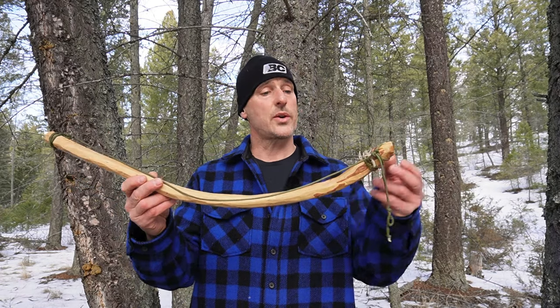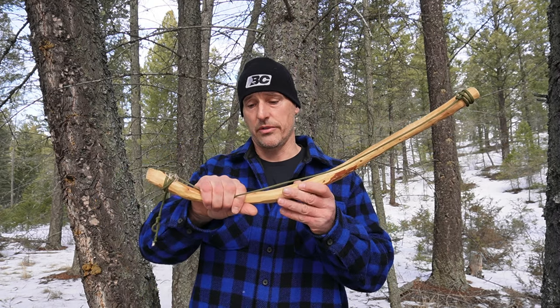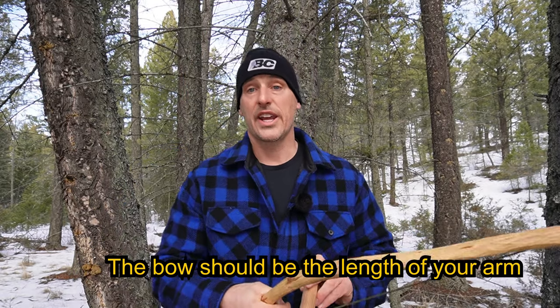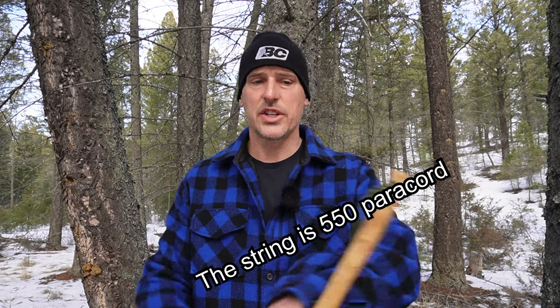This is the bow. Notice how it has a slight bend in it. This is to allow you to tighten and loosen the amount of pressure that you have on the spindle. You'll also notice that there's a notch on each end of my bow. This is simply to allow me to adjust my string really easily and quickly.